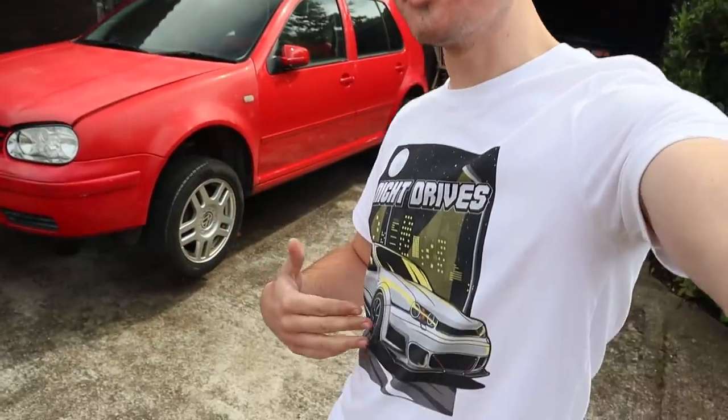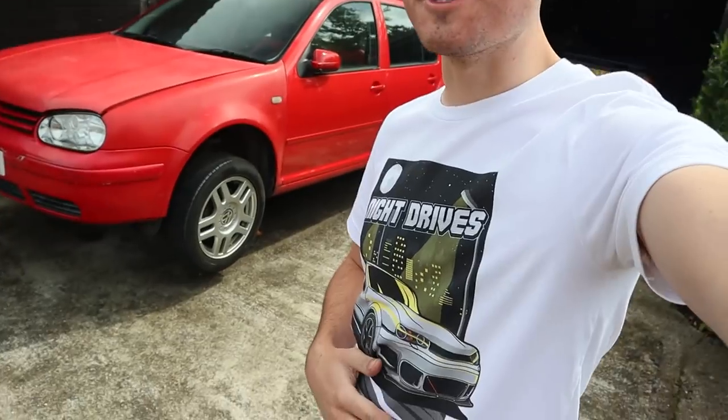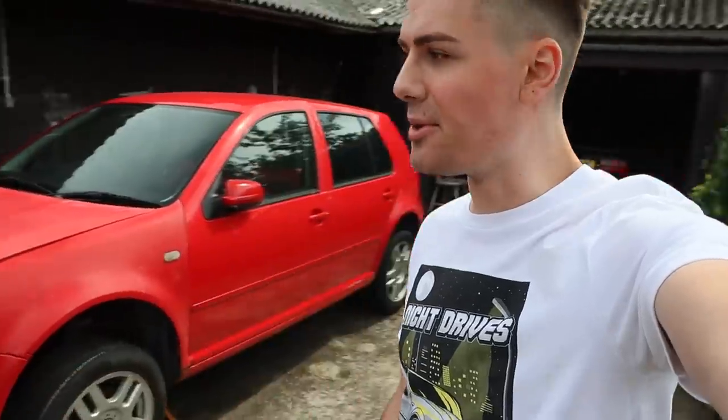Guys, before we start, I've been promoting this t-shirt absolutely everywhere because I think you guys are going to love it. They're now available for purchase. They are super soft, super high quality print. It's not going to fade in one wash and it won't shrink. This is the first style of many to come for all the cars that we all know and love.